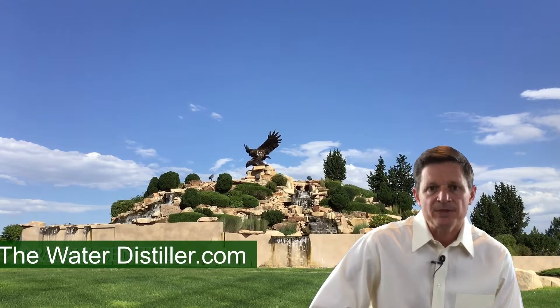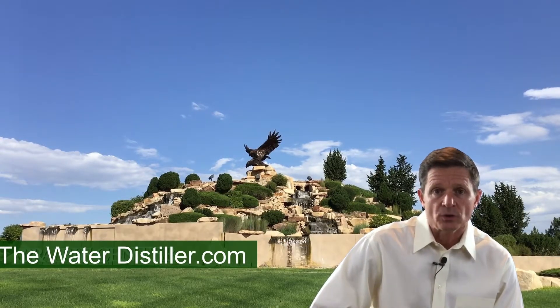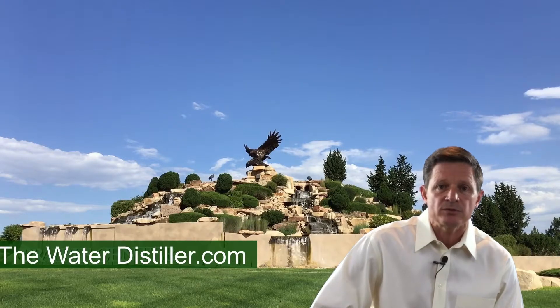Hello everybody, I'm Steve Stave from TheWaterDistiller.com. Thanks for stopping by. Here at TheWaterDistiller.com, we'll talk about water — basically pure water — what it is and how to achieve the purest water.